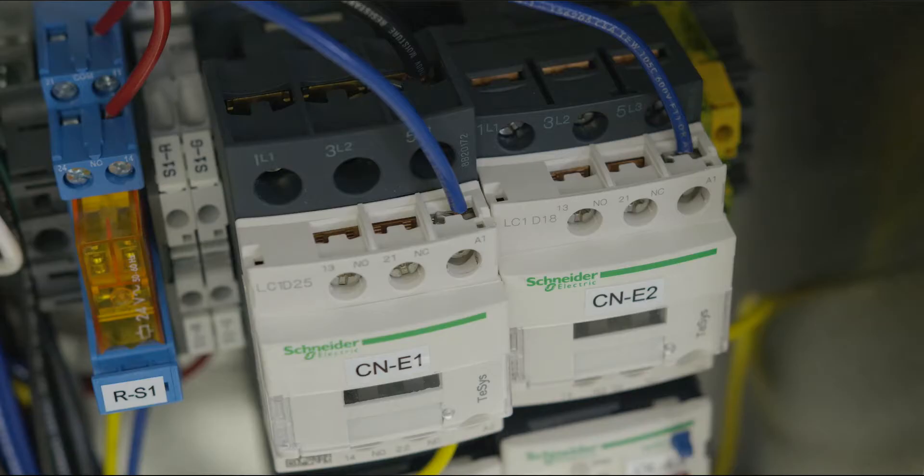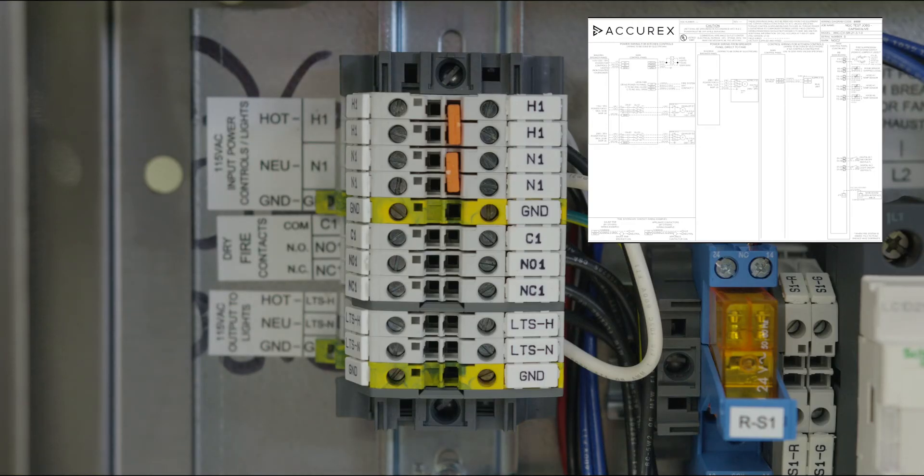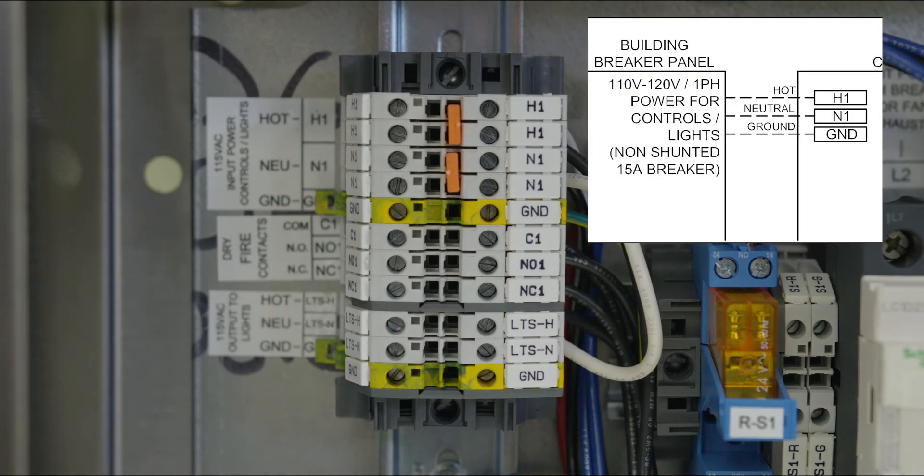We'll start with the power wiring. These connections need to be done by an electrician. Remember to ensure all breakers are off until wiring is completed. Begin by bringing the main power to the control enclosure, running 120 volts to terminal H1, neutral to N1, and ground to GND.